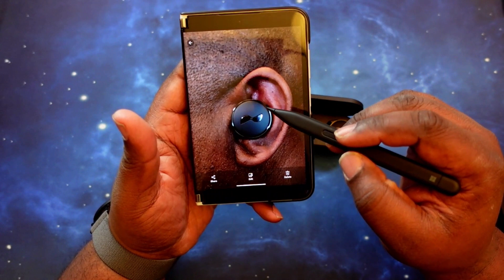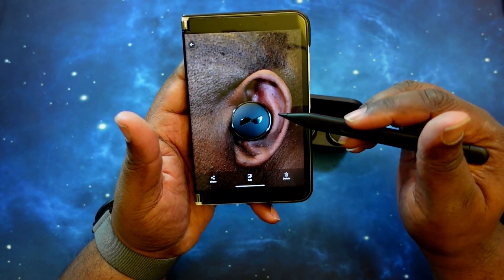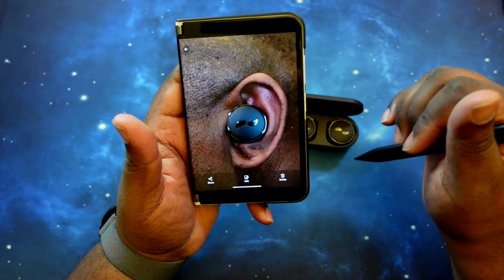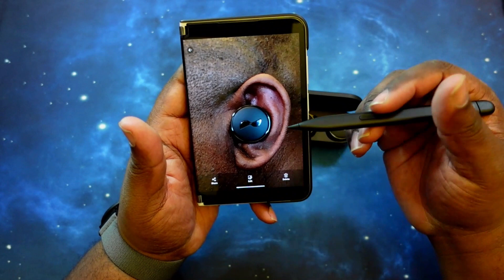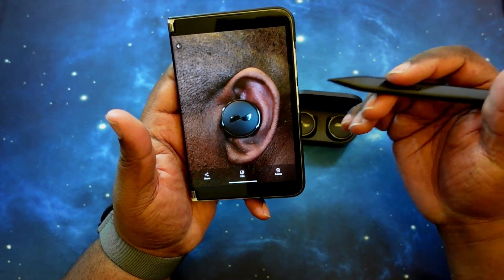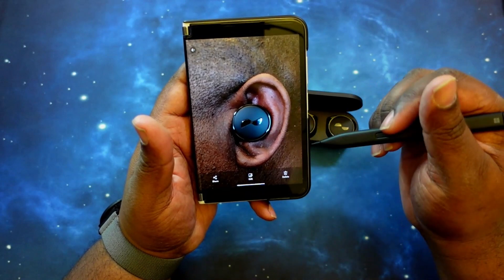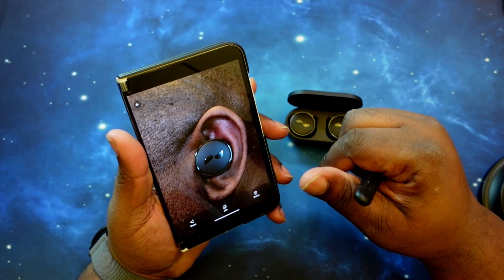Here we go with the Nura True Pros in ear. You've got the huge outer touch surface, and right behind that, taking up the entire ear well, is the actual earbud with the wing locked in place so the earbuds do not move or get out of position. I'm still using the stock ear tips that came in the box — they seem to be serving me well. You get a great seal and a comfortable feel, and very lightweight. I love the fact that you've got a nice big touch surface to work with when actuating functionality.